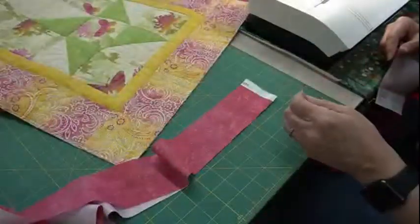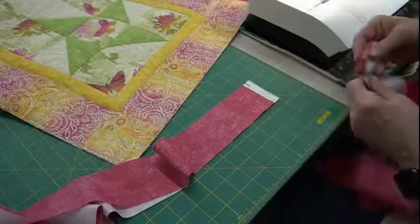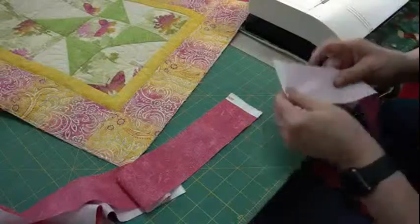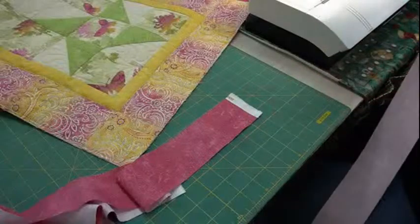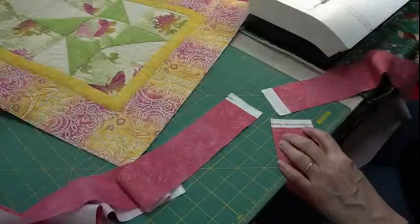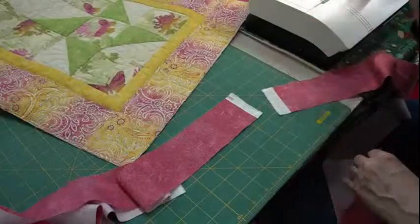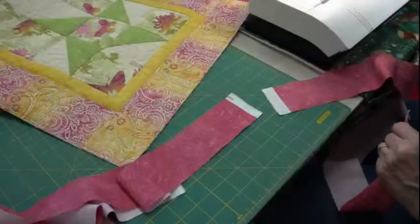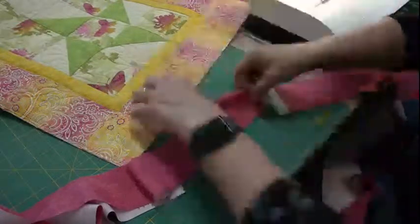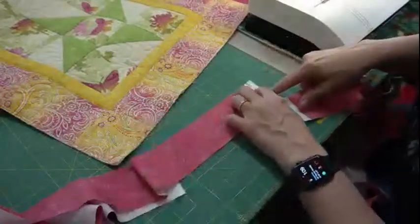I always sew what I call my printed selvage to my not-printed selvage. This pink has white on both ends — one's narrow and one's wider — so when I sew opposite ends together, I make sure that if there's any direction in my fabrics, they'll always be the same. So to sew the diagonal, there are two ways to do it.